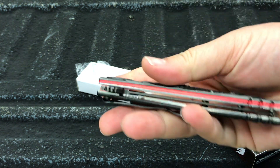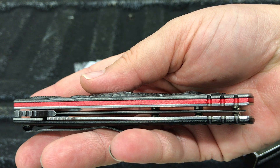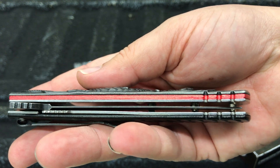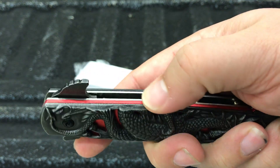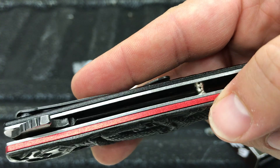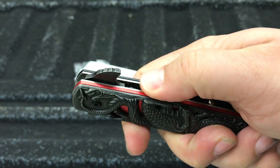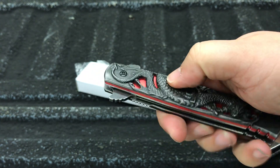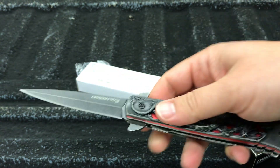Let's check the centering on this guy. Centering is, well, actually not too bad — it's really good, so happy with that. Fit and finish: not the greatest. They did their best to get those different pieces of metal to line up, but they don't match up exactly. Overall it's not bad, but you can definitely feel the individual pieces. I do like the stonewash finish on there though — it's pretty nice.